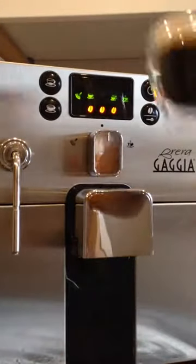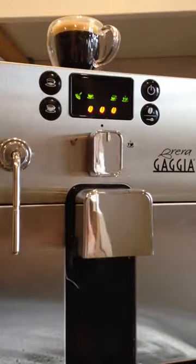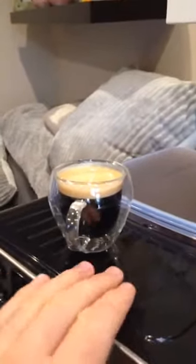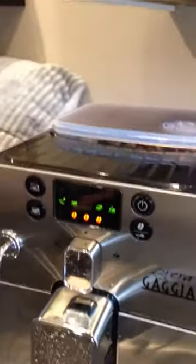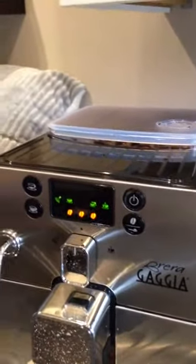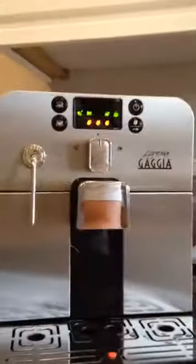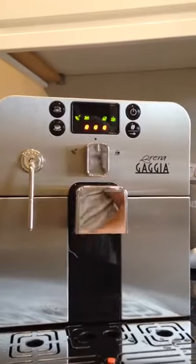This espresso can be kept on the cup warmer tray, but to be honest these things never really do much — they just get slightly warm. So if you're expecting it to warm up your cup, don't. Just pour some hot water into the cup before you pour your coffee.